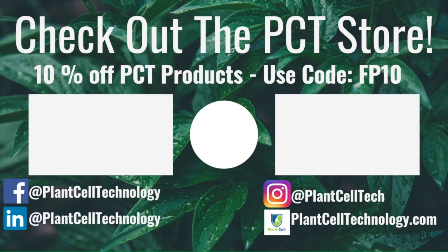Thanks for watching! If you're enjoying these tissue culture videos, be sure to follow us on social media for more informative content. If you're interested in conducting your own tissue culture experiments, check us out at plantcelltechnology.com for all the products you need to get started. Use code FP10 for 10% off your first purchase.